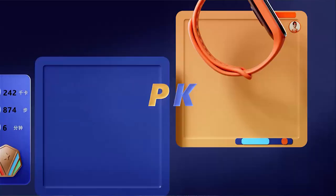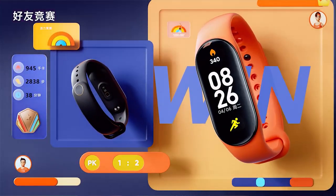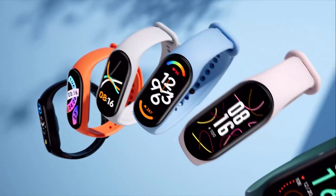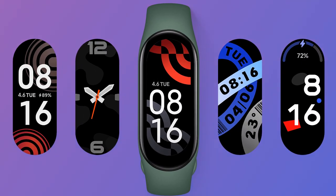The screen is a little bigger — it's 1.62 inches. The PPI is also more, it's 326 PPI. The resolution is a little better. And in the display, there are some new features added. You will be able to see a lot of new watch faces, and you can customize the widgets.